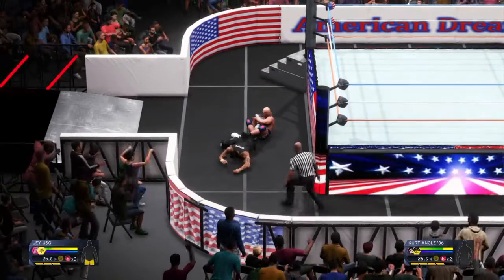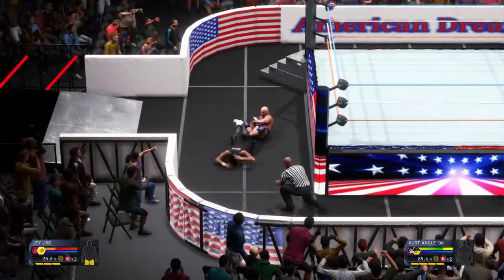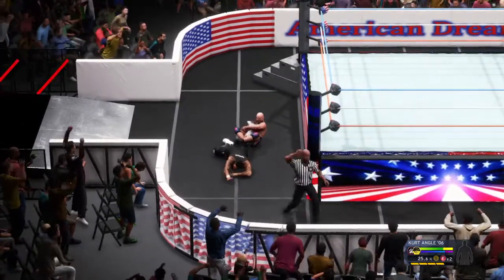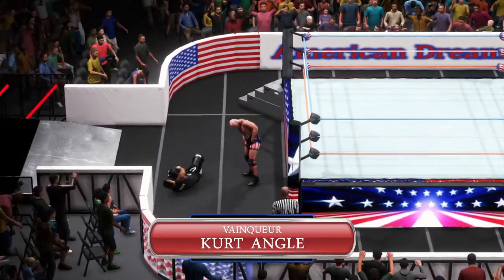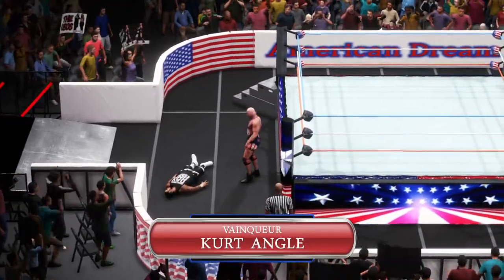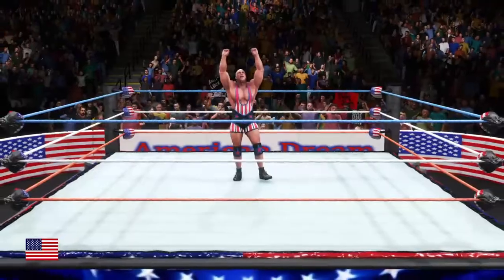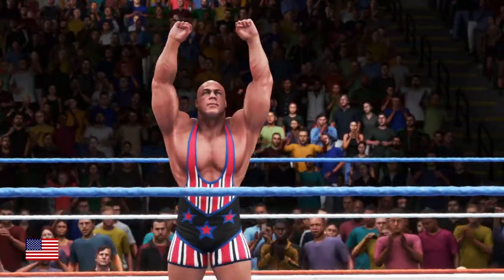Legs are grapevined. There it is, it's locked in. Smart maneuver — fighting for survival. And what a win for Kurt Angle! Here is your winner, Kurt Angle! Enormous victory right there.